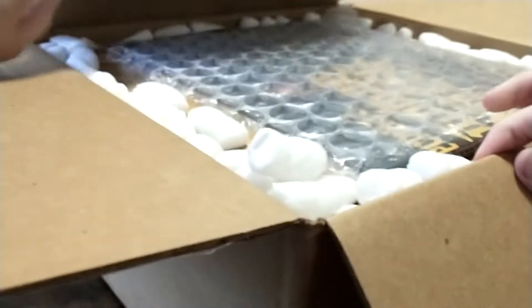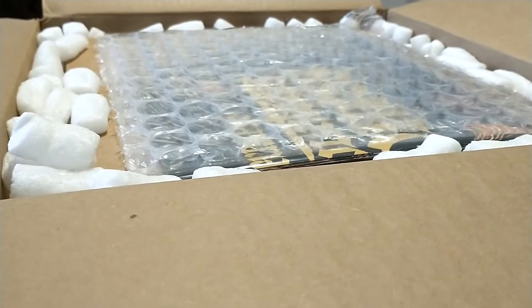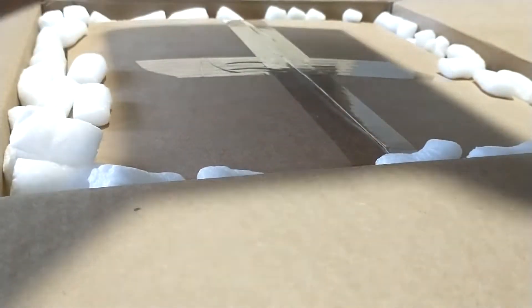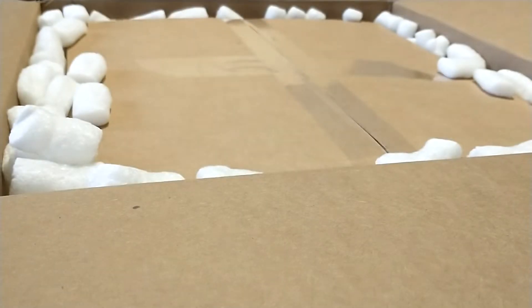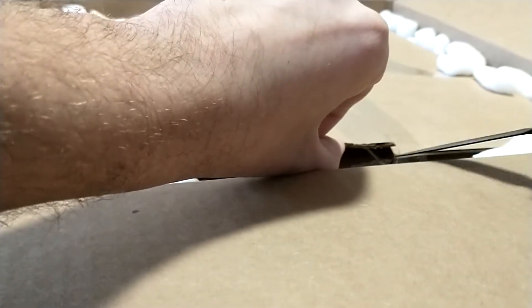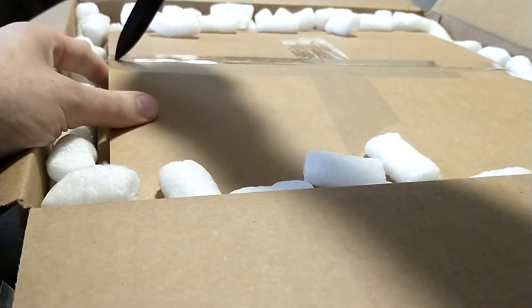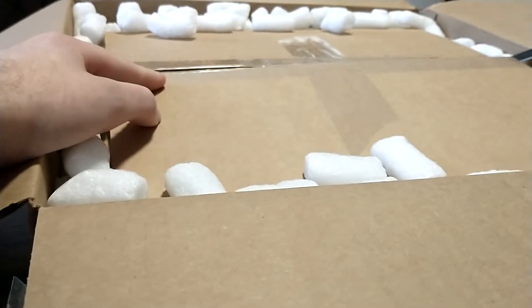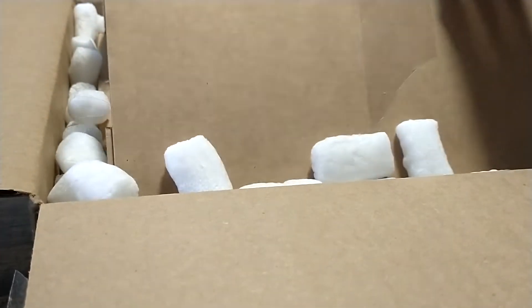Very nice packaging job as always. You can see there's the poster in there. Wow, that is a thick poster. It's pretty big. I'll open it soon. I only have the Waxmage Edition at the moment because it was pretty expensive and I did not have the money to get both the Waxmage and the early bird version. So I do plan on getting that in the future.